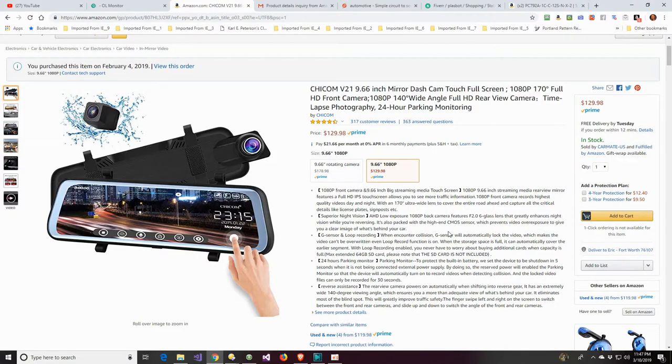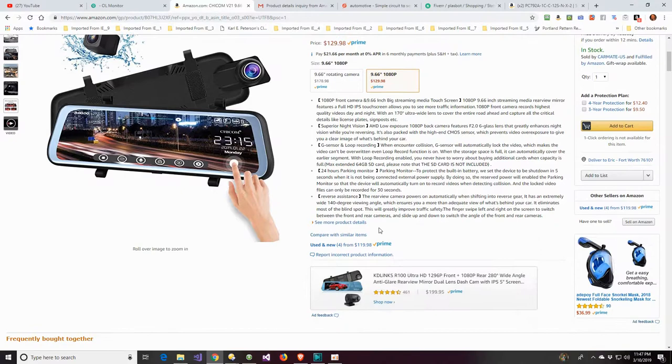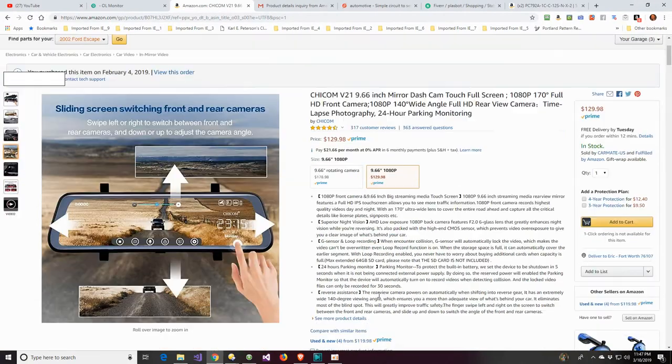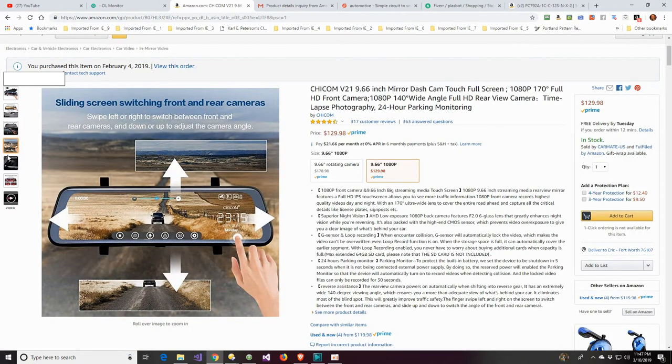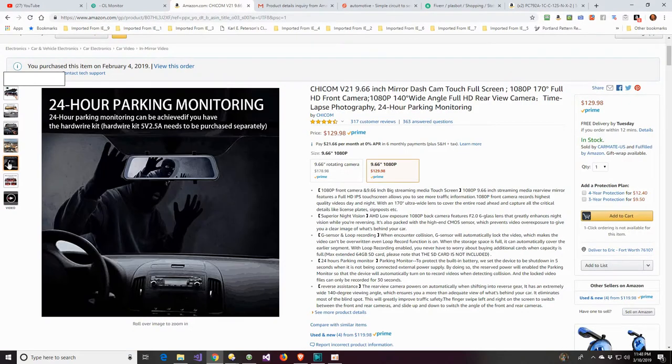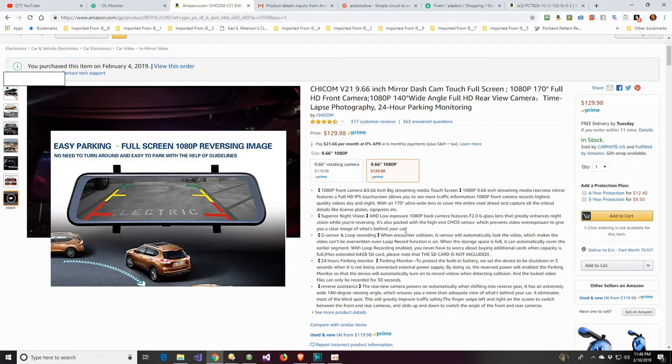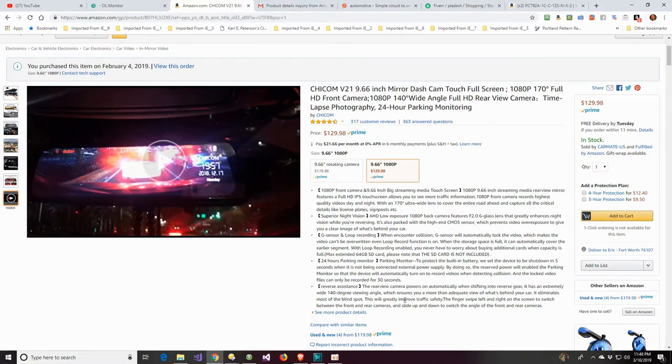I bought this cool dash cam on Amazon — it works great, pictures are great, and it's pretty simple to install. It also has a feature where, whenever you put it in reverse, you connect it to your taillight, and that activates the reverse camera. The only problem is it didn't work for me.